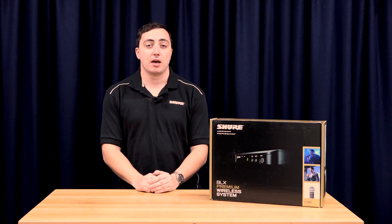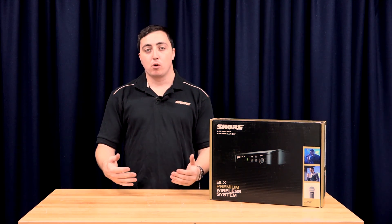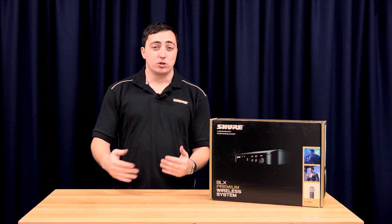The BLX system comes in two different frequency types: the M17 and the K14 bands. To learn more about these frequencies and which band you would utilize, go to the Wireless Frequency Guide which can be found on the JANS website.